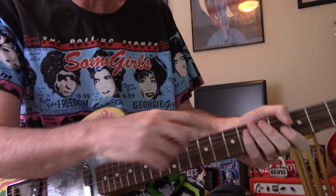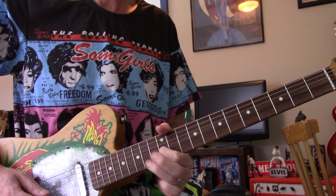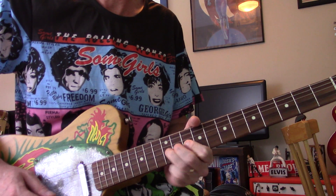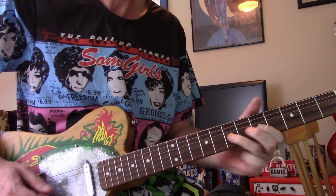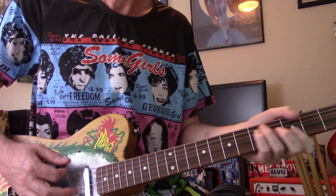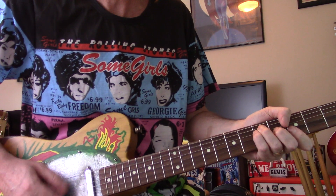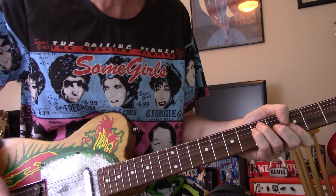Just come up with your own little phrases, and you can bend them too. That kind of solo. And then it just ends on G.